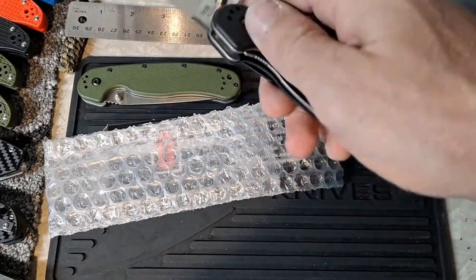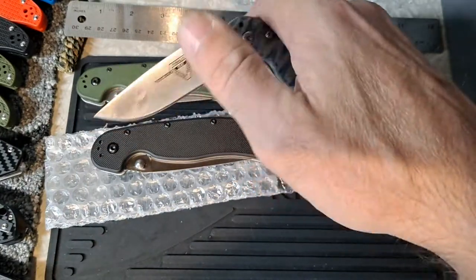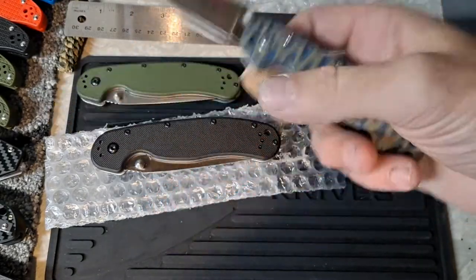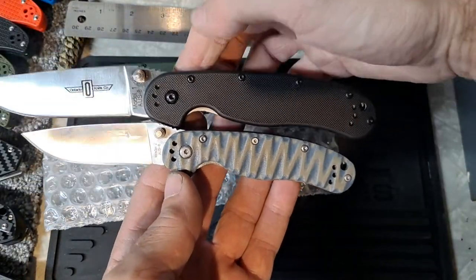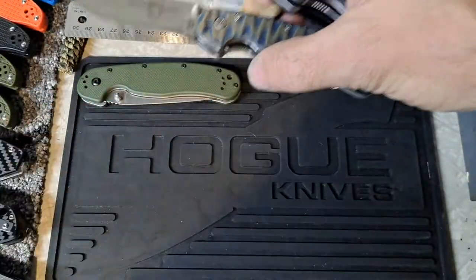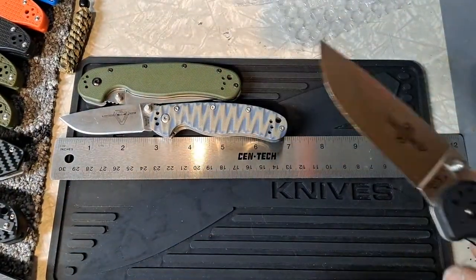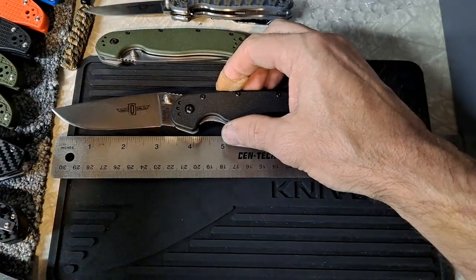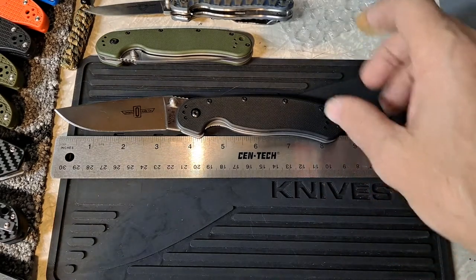And this one has a pocket clip. This one originally had the pocket clip but I took it off and put it on the Wrapped Model 2, which is a lot smaller. I actually prefer the Wrapped Model 2 over the Wrapped 1. The Wrapped 1 is a large full-size knife. The Wrapped 2 comes in at about seven inches where the Wrapped 1 is going to come in at about eight and a half.